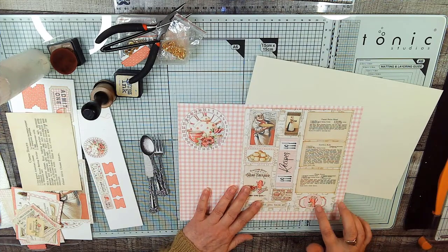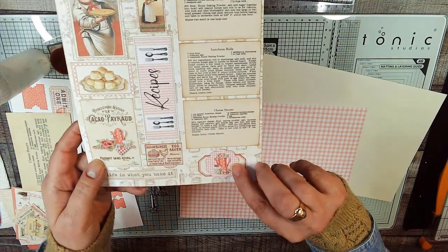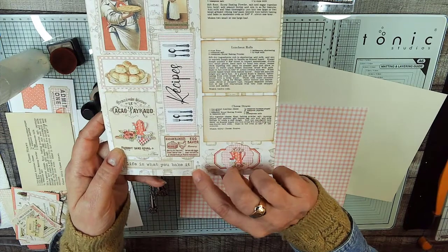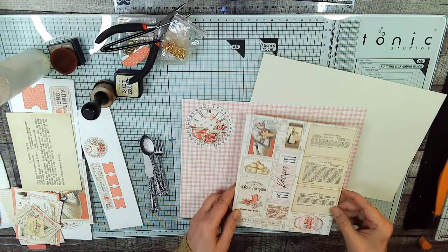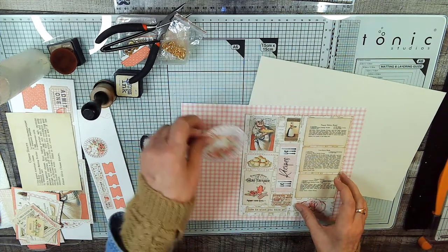I love this piece right here — this little coffee pot and the cupcake. The words on here say 'life is what you bake it.' I just love it. I love the whole thing. So we're going to glue this on the page — well, we're going to ink the page first. I almost forgot — I haven't inked this yet.